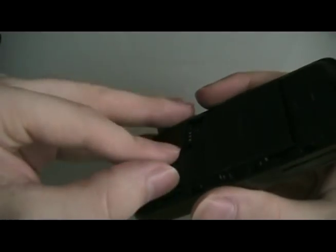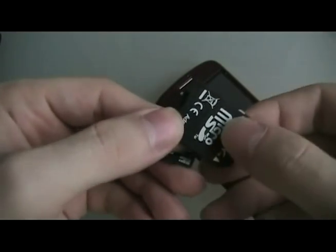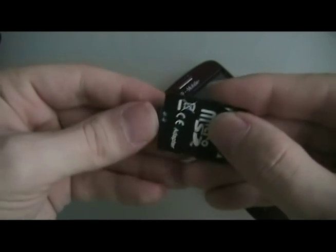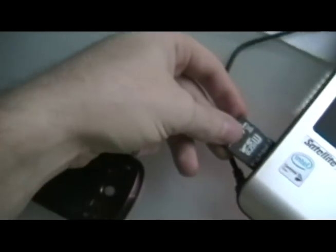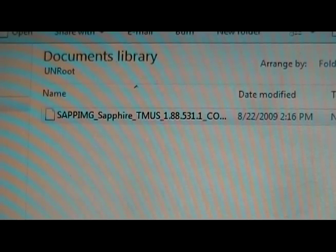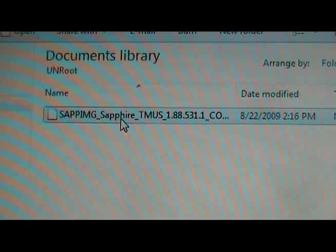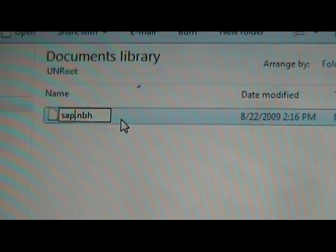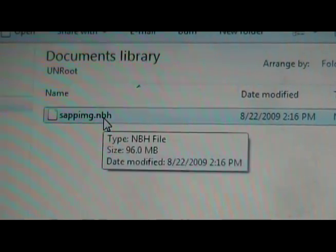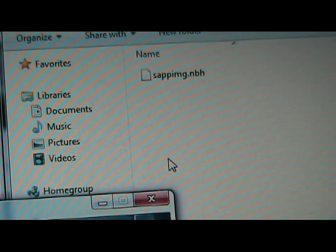Once we've downloaded the file, we're going to take the memory card out of our phone and put it into the SD adapter. Put that into the side of our computer. Once the memory card opens up on the computer, you're going to take the sapimg file that you downloaded and rename it to sapimg.nbh, then drag it over to our memory card.